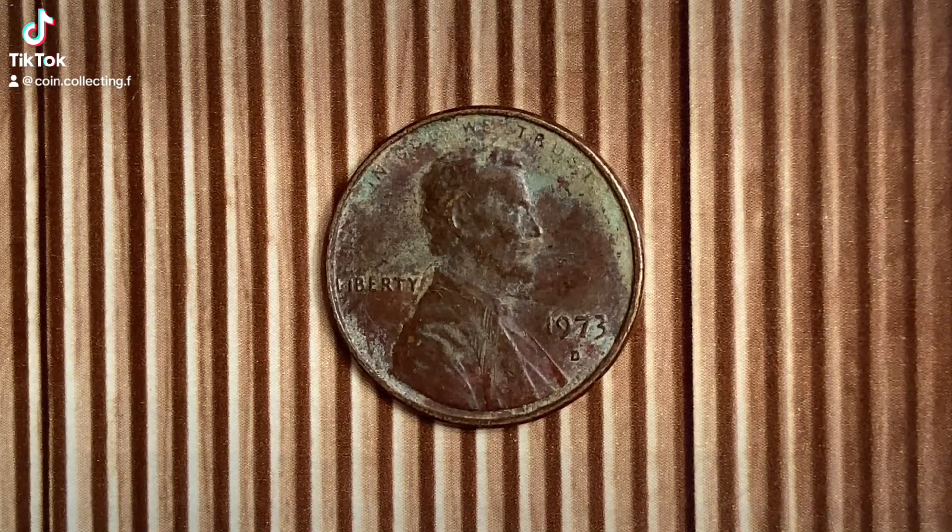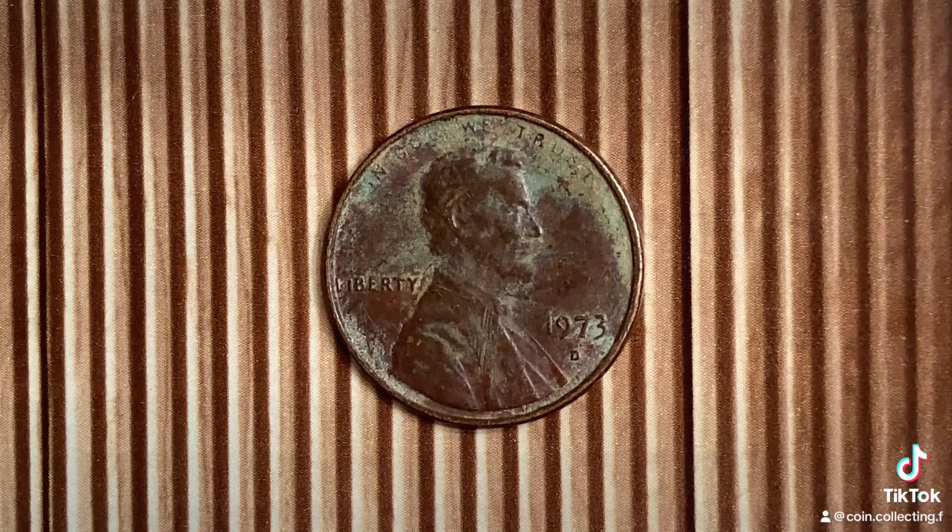Thanks for watching Coin Collecting Fun. This channel is dedicated to the king of hobbies and the hobby of kings. Here's a 1973D Lincoln Memorial cent. We are currently enjoying a look at the front of the coin, or you may call this the obverse of the coin, or simply heads.